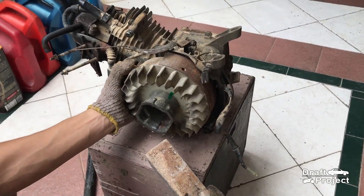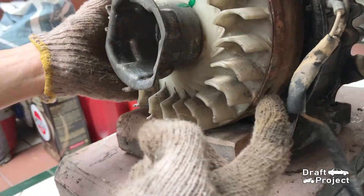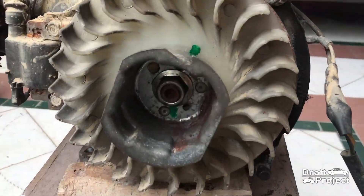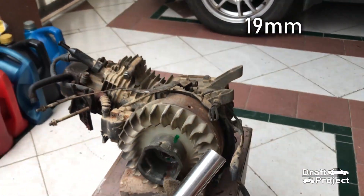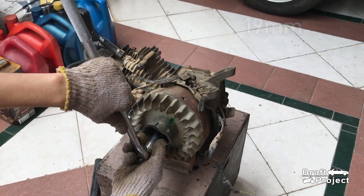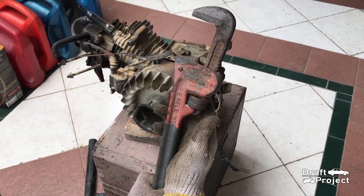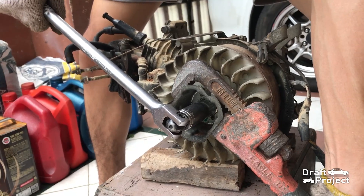Put a wood underneath the flywheel. Make sure it is placed on the metal part, not on the cooling fan. Then grab a 19 millimeter socket for the nut of the flywheel. Now when you tighten it, the flywheel rotates. In order to contradict it, you can use a pipe wrench — place and lock it into the recoil starter flange cup. Then try your best to loosen the nut.